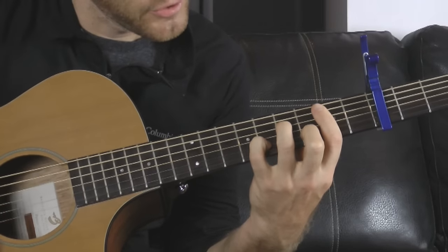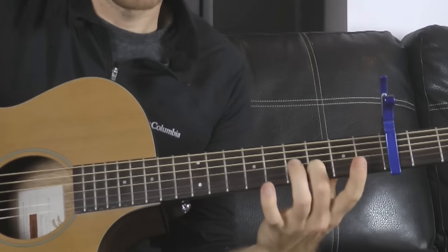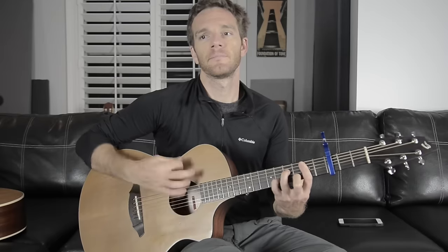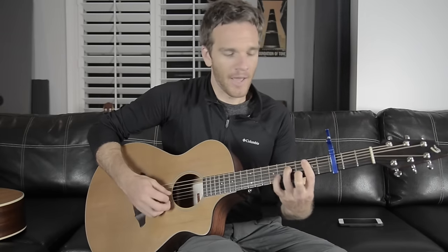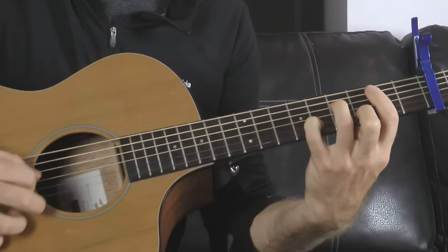My pinky is going to the B string on the 8th fret, and I'm hitting where my middle finger is a little harder. This is a good lesson in how you can embellish the melody within a chord. Rather than strumming loudly, if I play softer I can focus on the note I want — I can kind of hear the melody within the chord. It's all about focusing your pick over where you are and giving that note a little more juice. I stop my strum where the target note will be the highest note.